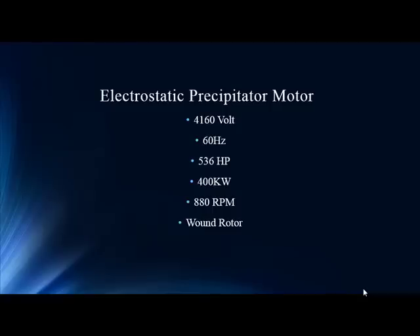The motor is 4160 volts, 500 horsepower, 880 RPM — so it's slow. And since it's a wound rotor, there are no bars. Since we're dealing with rotors and troubleshooting, remember 880 RPM — it'll be a key element throughout this analysis.